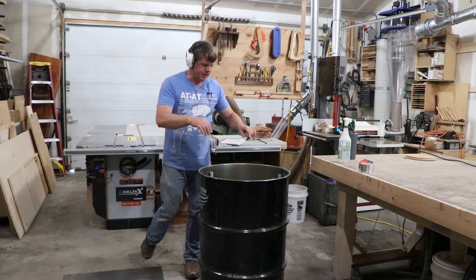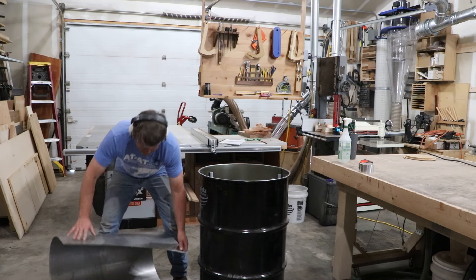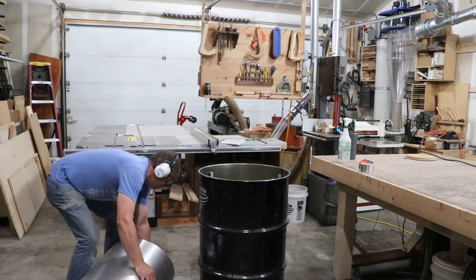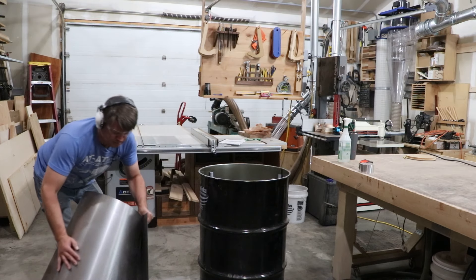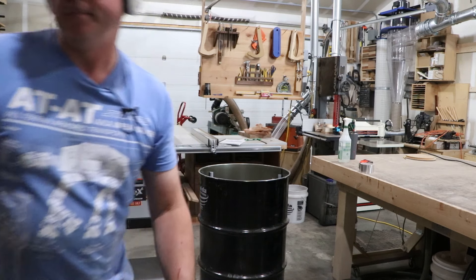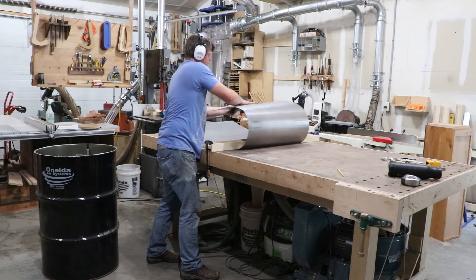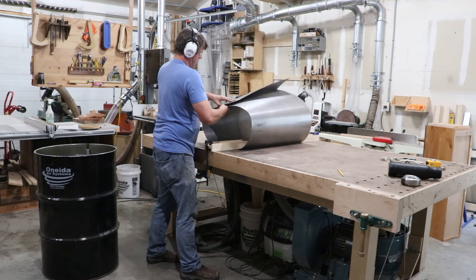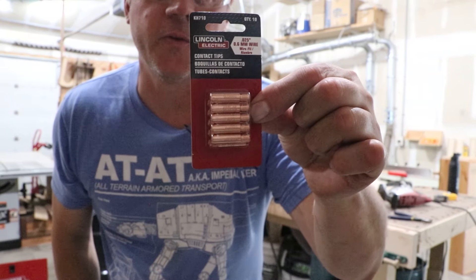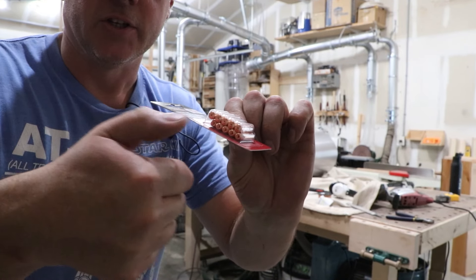Before I weld this in a circle, I want to make sure it fits in around my breathing tubes here. Let's see if we can curl it up and get it in there — try with some clamps here. I wish these welder tips came in a Pez-style dispenser so you could just feed them out as you go, because once you open the package they're just going to be scattered all over the shop.